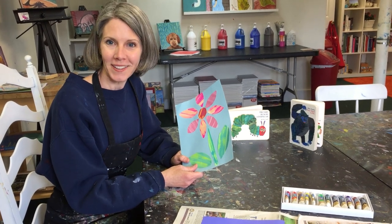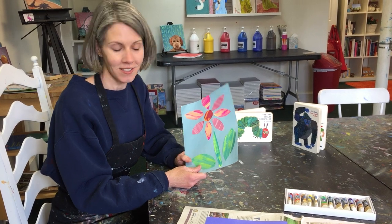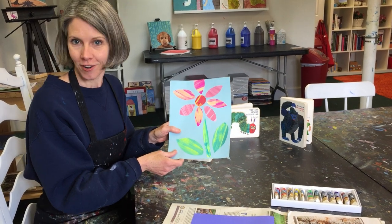Hello and welcome to Painting for Piglets. Today we are going to make really fun collages out of painted paper that were inspired by the picture book author and illustrator Eric Carle.